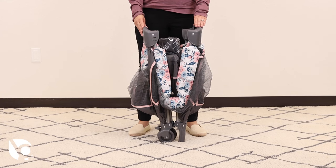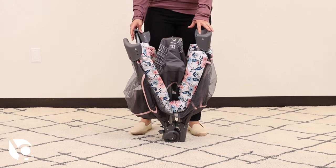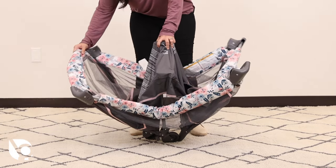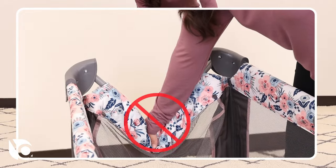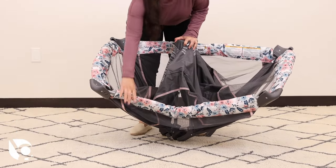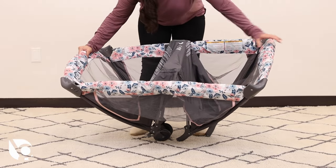We will start by unfolding the playard. Place the playard in an upright position. Keep the center in an upright position while extending out the playard frame. Secure each side rail — both short and long sides — by pulling upward on each bar. Please do not lift from the center side rail lock or you may disengage the lock.